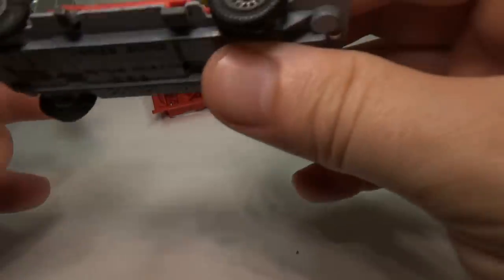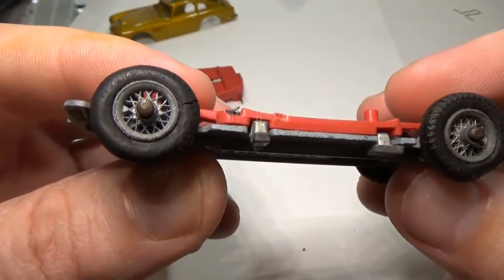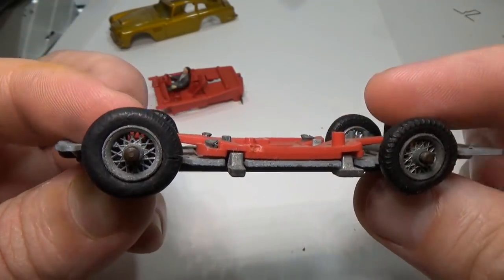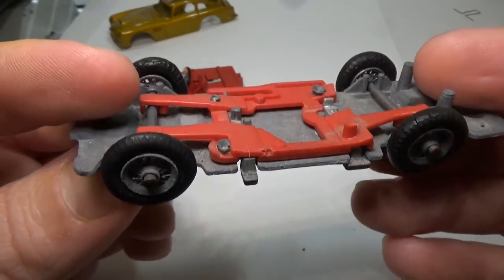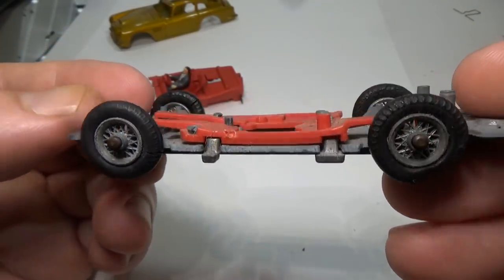The tires on this old car have long succumbed to dry rot. They're still holding firm but have cracked and flattened over time. Since Travis only plans to display this car, I'll leave on the original tires. They do sell replacements on eBay from time to time, and if he wants to, he can change them out.